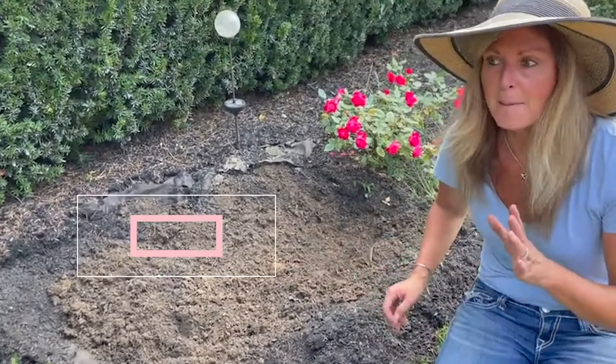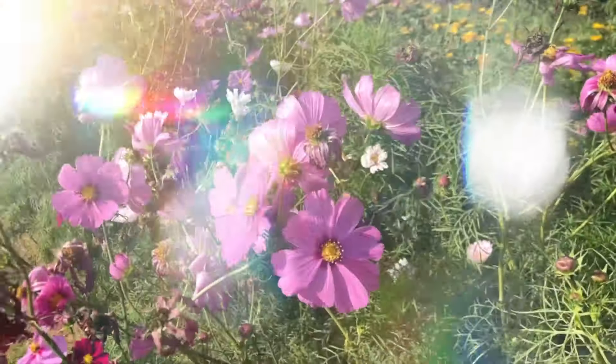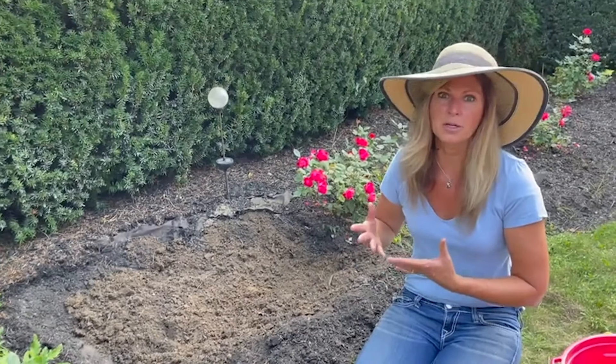I'm going to plant them about 10 to 12 inches apart, especially some of the branching varieties because they get really branchy. And know that Cosmos take a long time to come up, so be super patient. You may not see sprouts for quite a long time, but chances are they're going to come up because they're super easy to grow.